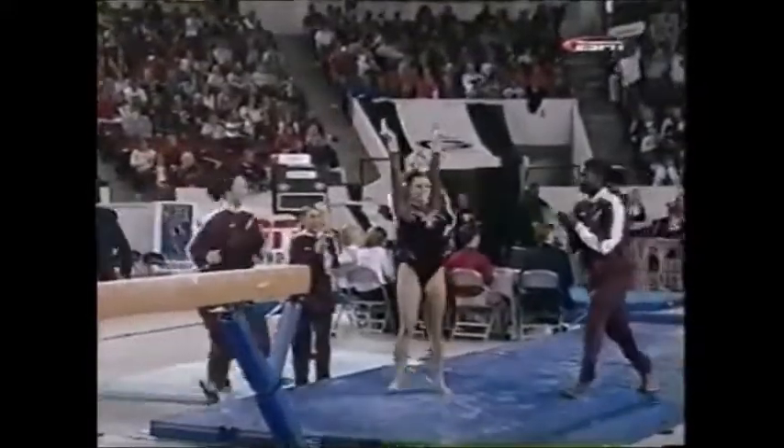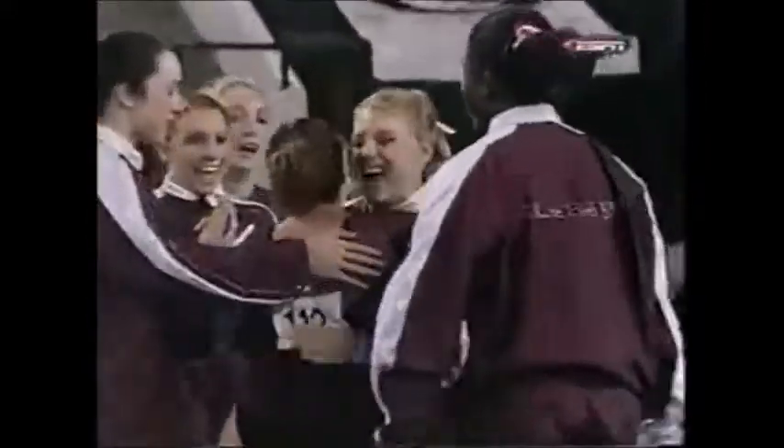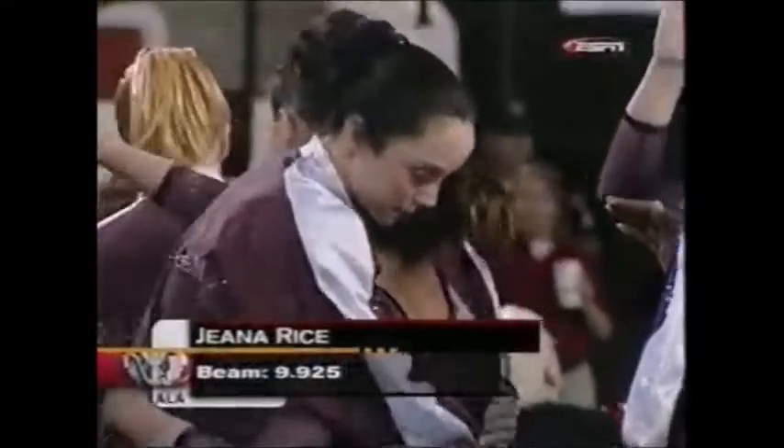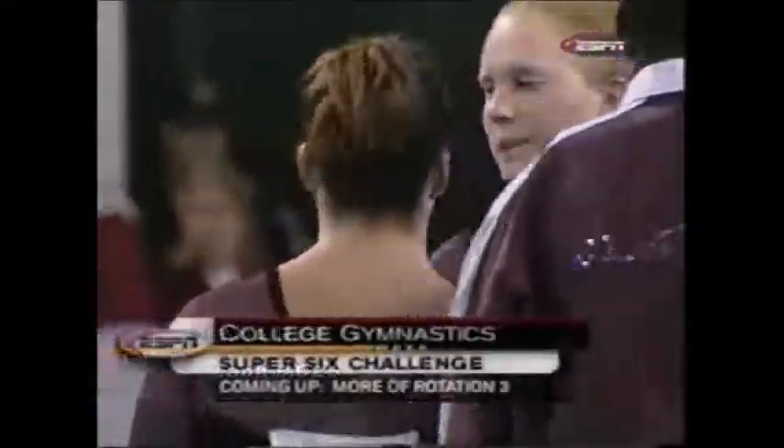But to some gymnasts like Gina Rice, I think she might say no, this is the easiest one in competition. She looked very calm, very confident. She is confident at 9.925. More gymnastics coming up.